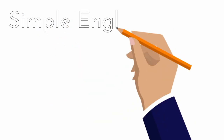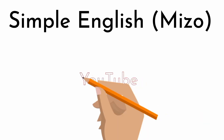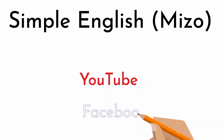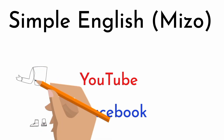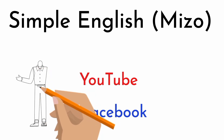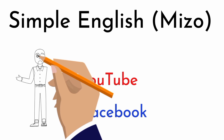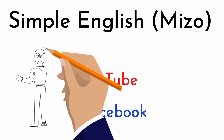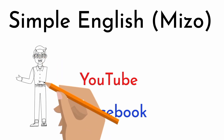Simple English is on YouTube channel and on Facebook page. If you want to know more about this video, please like and subscribe.